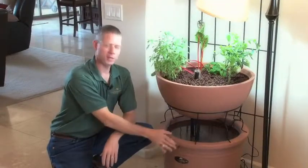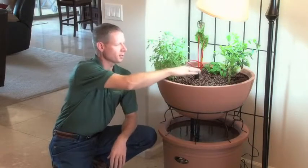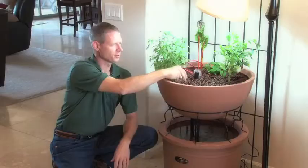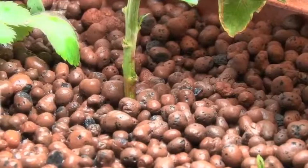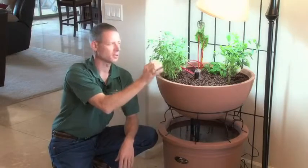The Eden has a fish tank down here. You can have any kind of fish in here you want — goldfish or tilapia if you want to eat the fish. There's a pump that brings the water up and constantly overflows into the clay pebbles. This is full of these clay pebbles, and inside them you wind up with bacteria growing in there. The bacteria takes the fish waste and converts it into plant food.